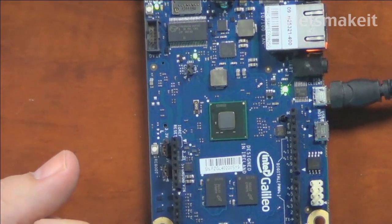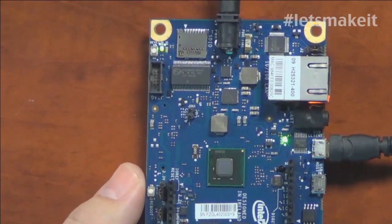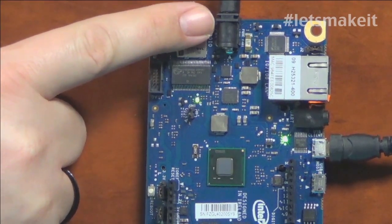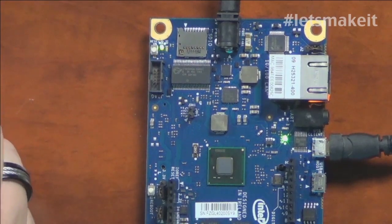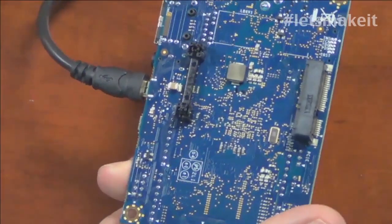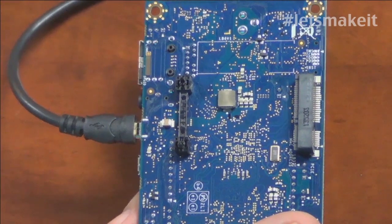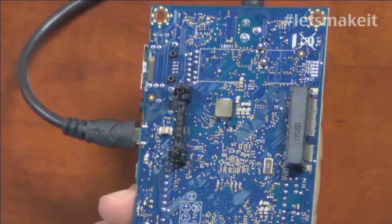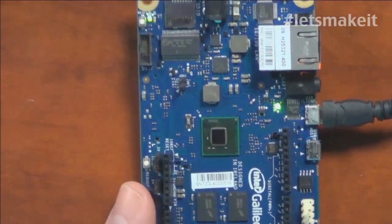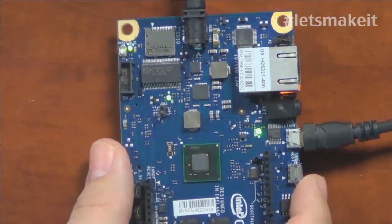So far we're not hearing anything negative. It is considerably faster. One thing: it does require external power. It cannot run off USB power, so you have to have the power plug plugged in. On the bottom side, they actually have a mini PCIe slot, and you can plug in wireless cards or any other mini PCIe card. Laptops have it, so if you have a wireless card from a laptop, you can stick it in. That makes it a little bit harder to sit on the table.